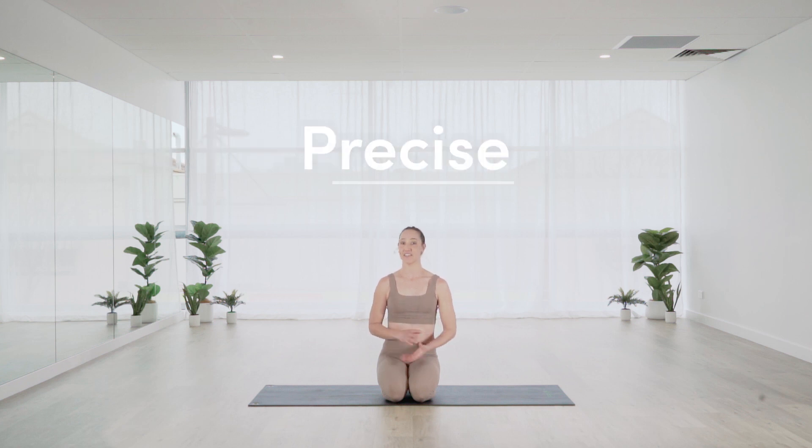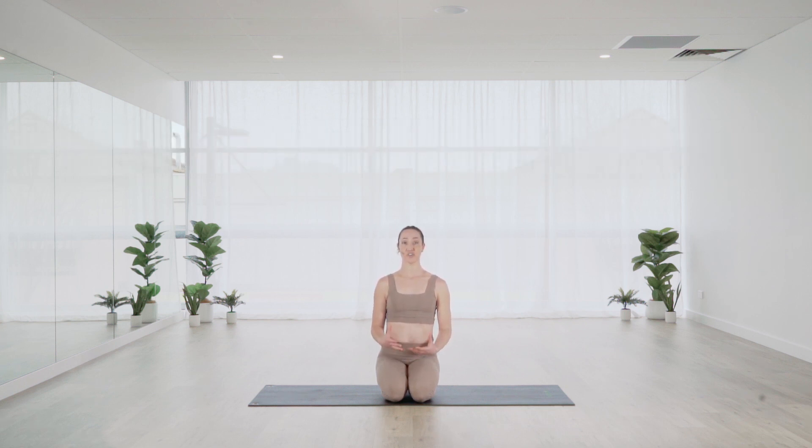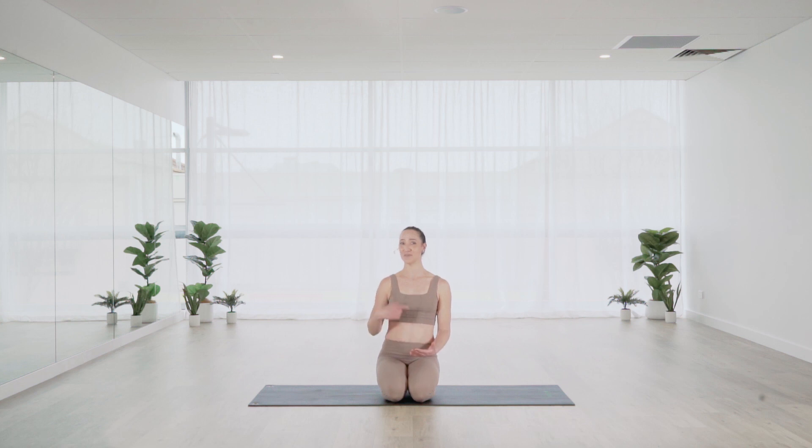And then precise — that kind of ties in with the control principle as well — the movement needs to be as exact as it can be, really listening to all those vocal cues and trying to work with that control and precision. Flowing movement: rather than jarring into each movement and making it a stop-start action, we want it to flow continuously as though there is no beginning and no end to the exercise, as opposed to stiff and starchy movement. Just think about continual flow.